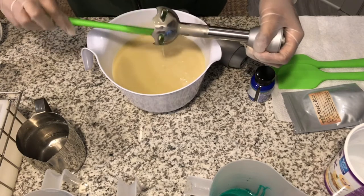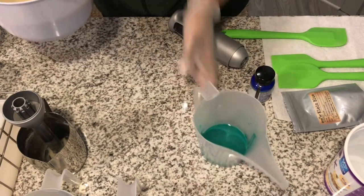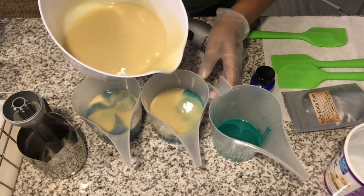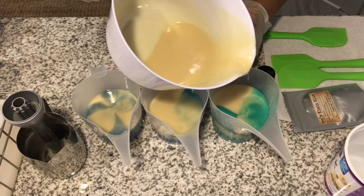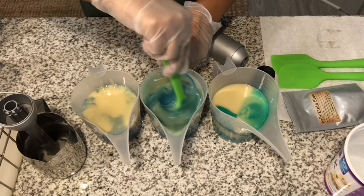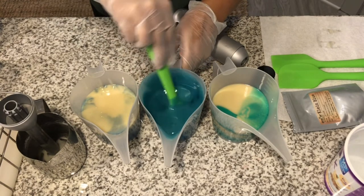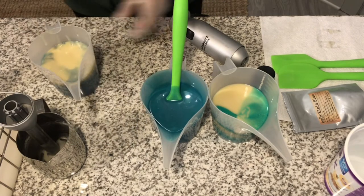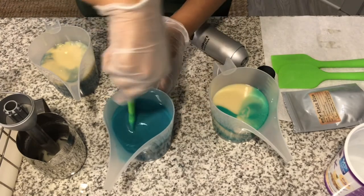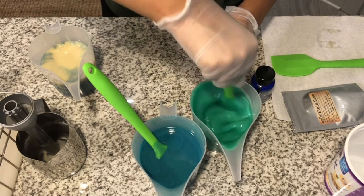Let's go ahead and split this off. I'll go ahead and mix up my colors before I add the fragrance. It's a pretty color — really pretty. These were the two colors I was afraid were going to be similar, but they're not. So we're good.